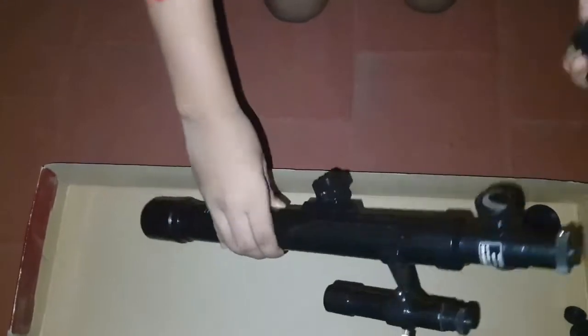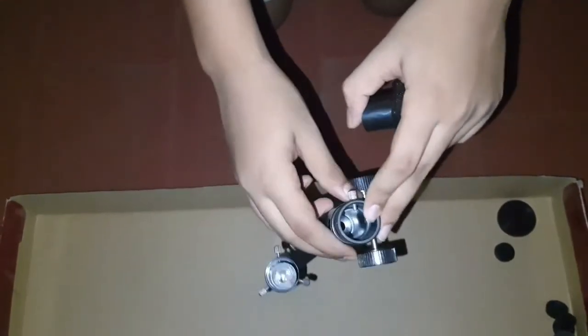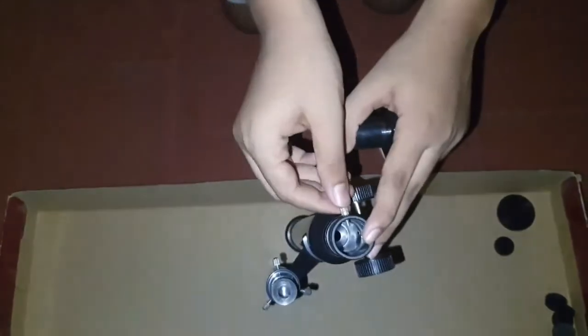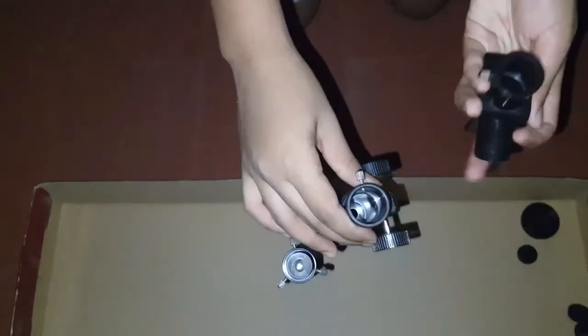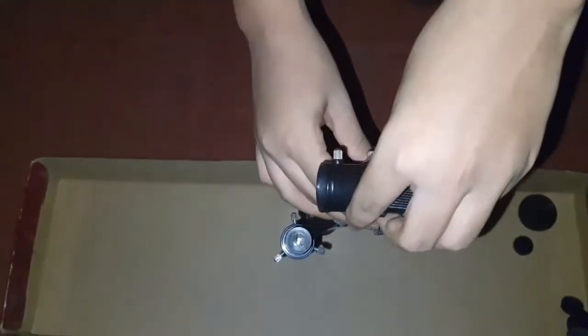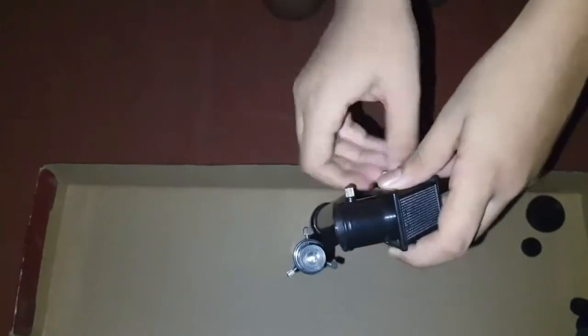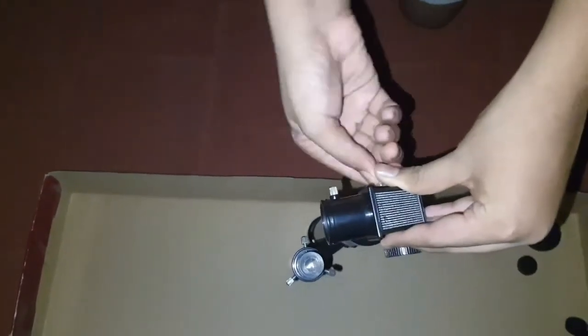Now take the viewing end of the optical tube — you will find a screw there. Unscrew it, and insert the end of the diagonal mirror without a screw into that end, then tighten the screw to keep it in place.